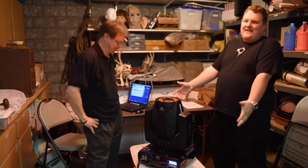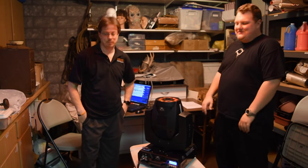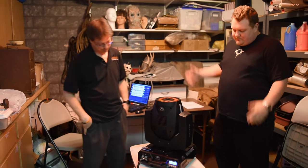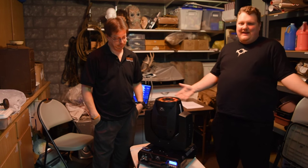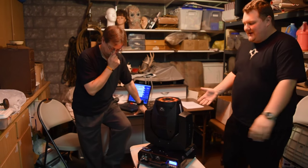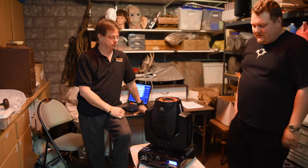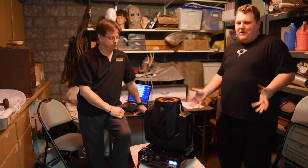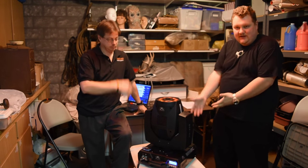This is the light that everyone's been asking about. It's a fogger moving head with LED in it — RGBA: red, green, blue, amber. Probably one of the coolest lights I've seen in a long time. Let's start with a few informational things. It's about the size of a Clay Packy Sharpie, so it's not huge, it's not tiny.